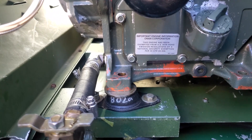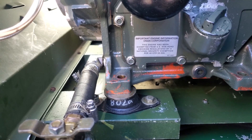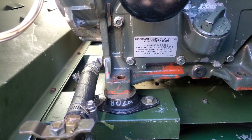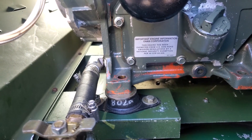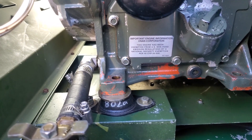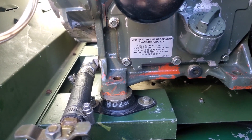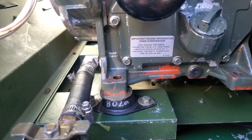I did some math using another engine I had sitting on the bench with one of these isolators and came up with a spring rate of about 2,850 pounds per inch. It's not perfectly linear with a rubber isolator, but in the range we're talking about, that's pretty close.